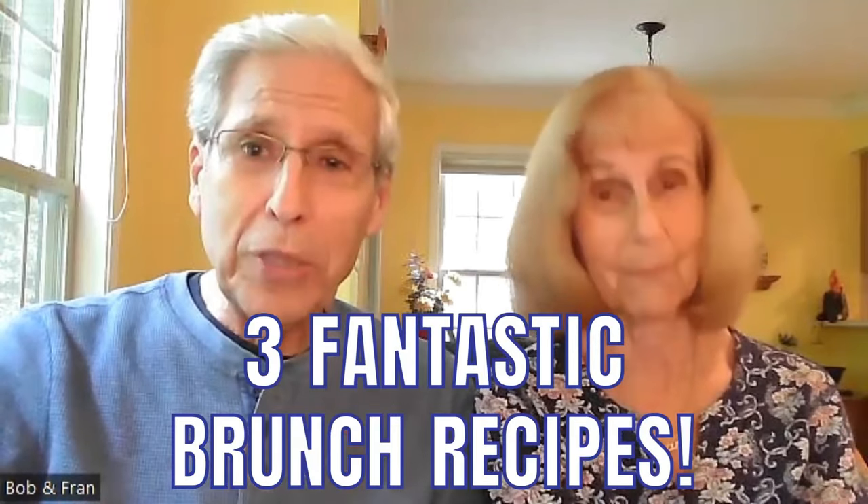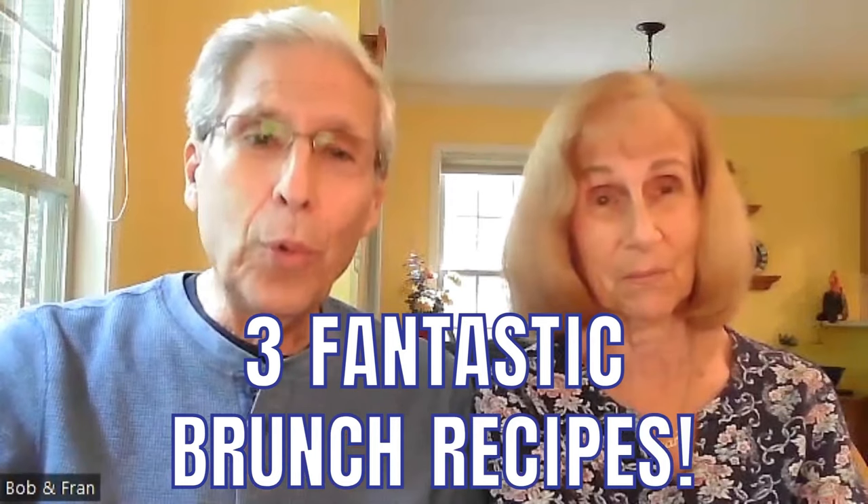If you would like a special Sunday brunch recipe that is super delicious, vegan, healthy, and fast and easy to fix, you are on the right video. Hey friends, it's Bob and Fran, your healthy lifestyle proponents and vegan foodies. Today Fran will give you three of her scrumptious brunch recipes that you will love. So let's get right into it.